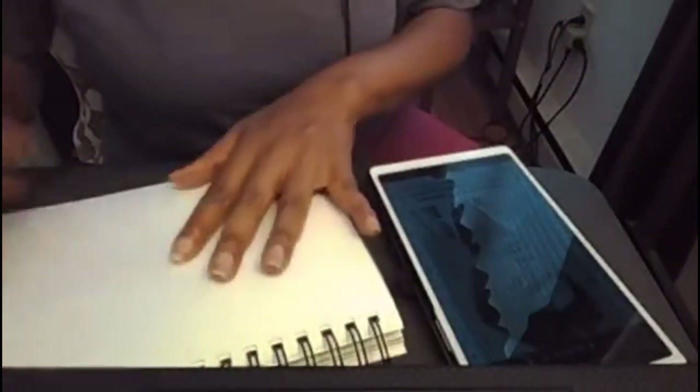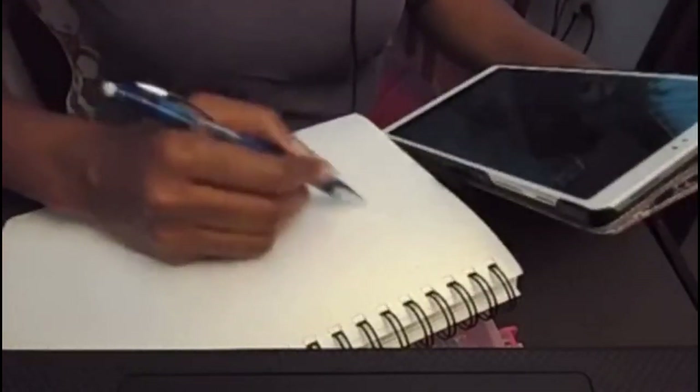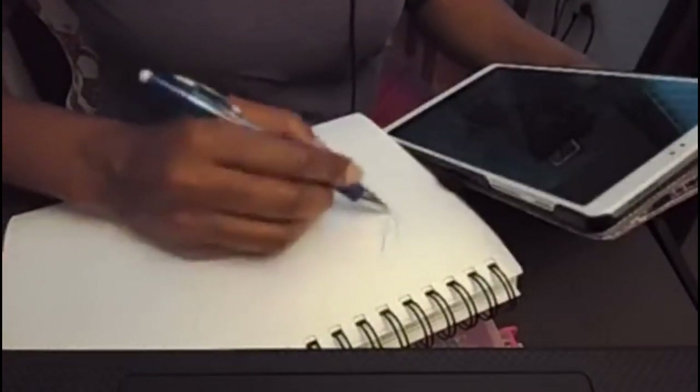I'm always worried about whether this will work, whether it will look good. Let me readjust and turn this down so you can see what I'm doing. I'll tip this down a little bit. I've realized a lot of times my eyes get off because I forget to tip my paper to get a better angle on it. Maybe I'm not tipping my reference. I'm going to tip it here a little bit and we'll see what happens.